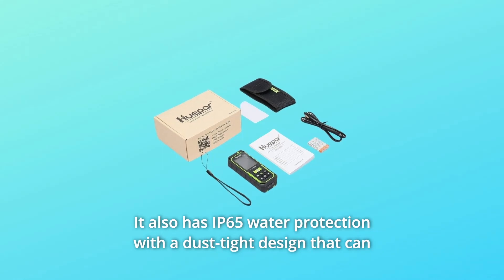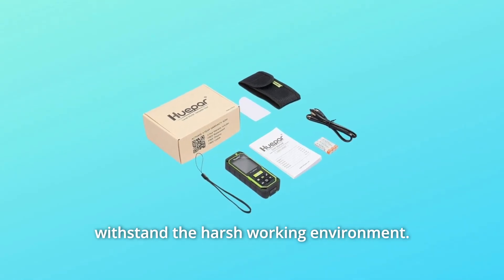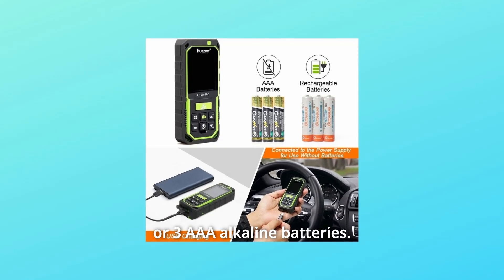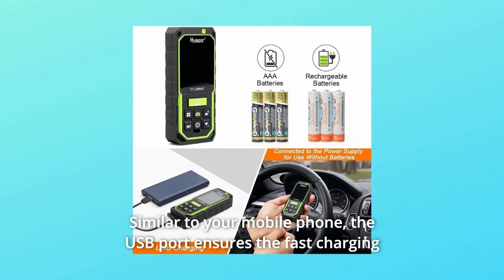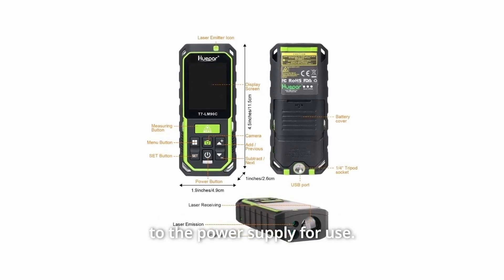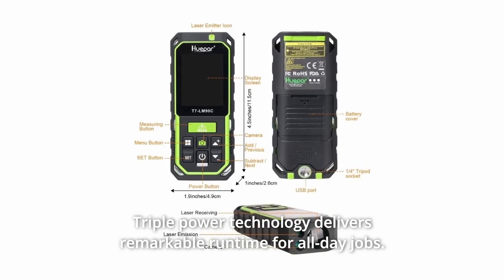It also has IP65 water protection with a dust-tight design that can withstand harsh working environments. The laser distance measure can be powered by the included 3 rechargeable NiMH batteries or 3 AA alkaline batteries. The USB port ensures fast charging of the rechargeable batteries, and the laser tool can also be directly connected to a power supply for use. Triple power technology delivers remarkable runtime for all-day jobs.